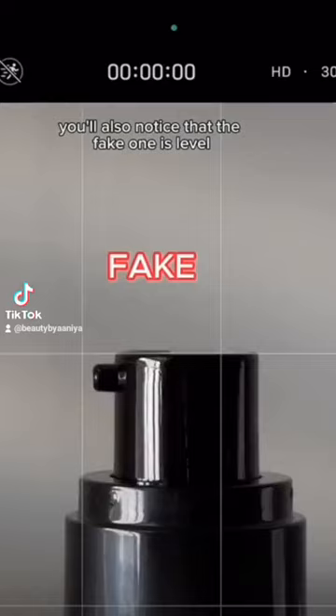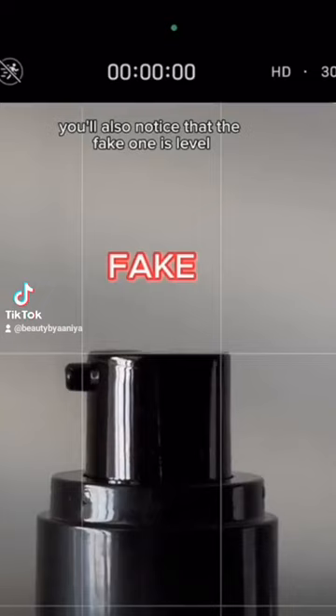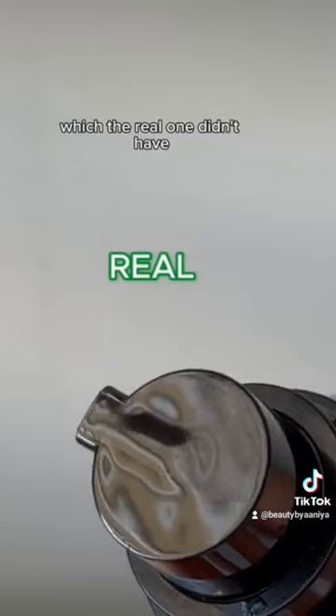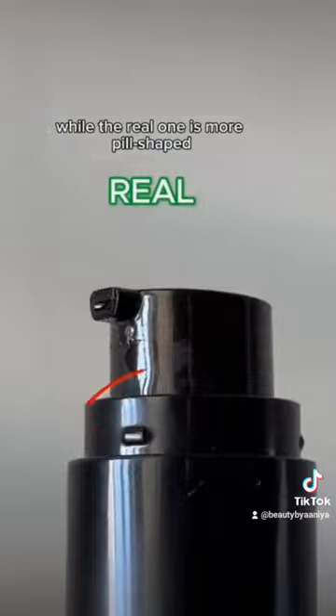When comparing the actual pumps, you'll also notice that the fake one is level, while the real one is actually slanted. The fake one also had this divot here, which the real one didn't have. And when looking at these markings here, the fake one is smaller and more circular, while the real one is more pill-shaped.